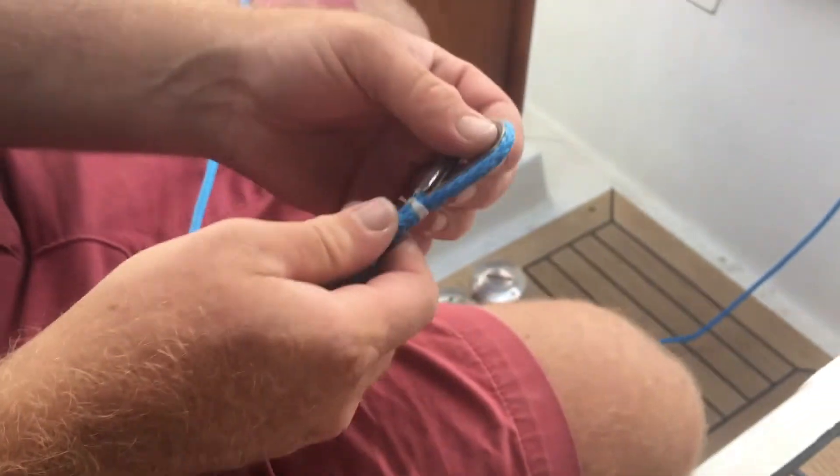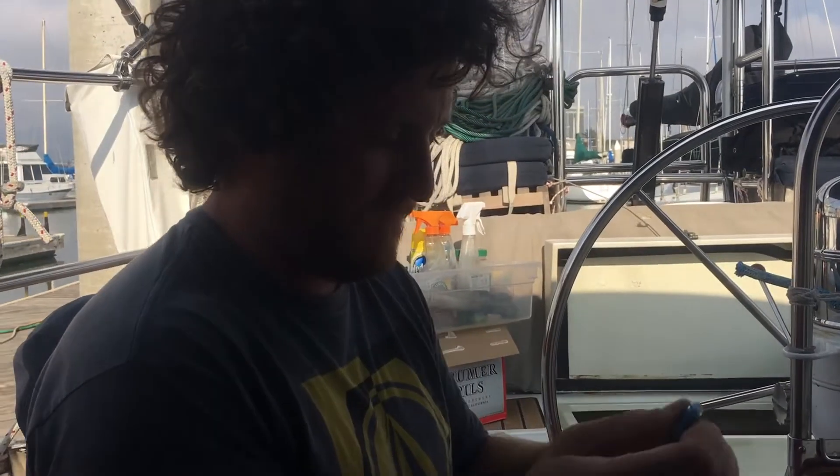We just happened to have a stainless thimble that fits perfectly. This will go at the top of the mast. Alright, should we go crank you back up the rig? Let's do it!